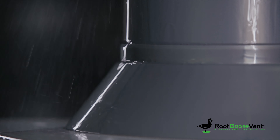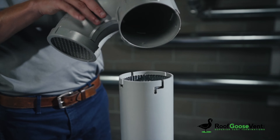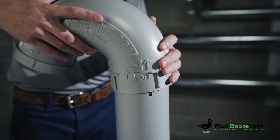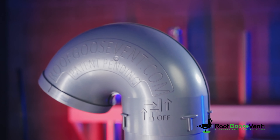The peg and channel design of the gooseneck makes installing the Roof Goose a quick process with a professional finish. There's no need to look for instructions — it's molded right onto the vent.